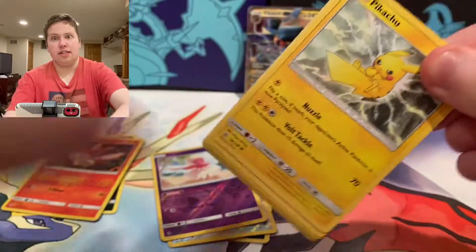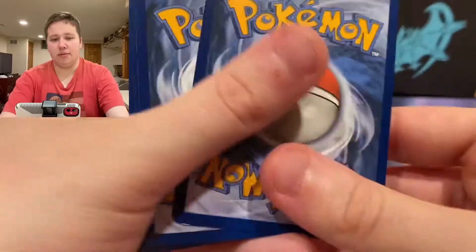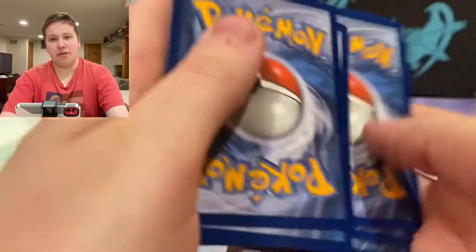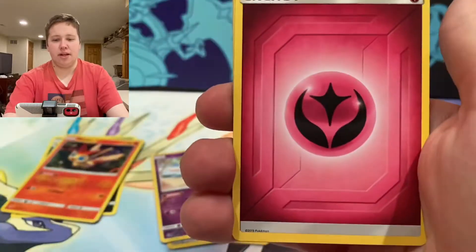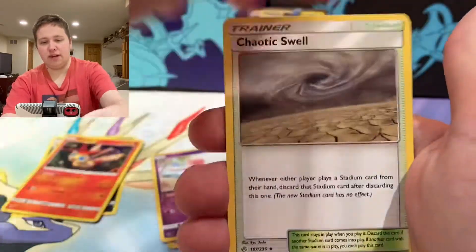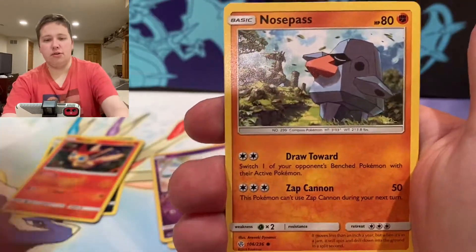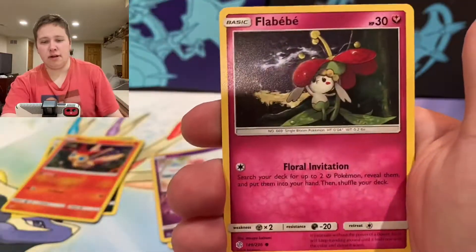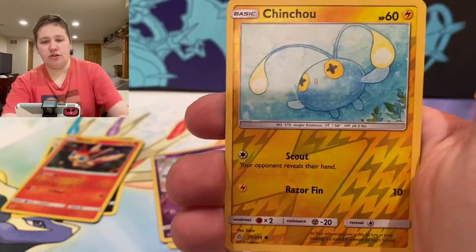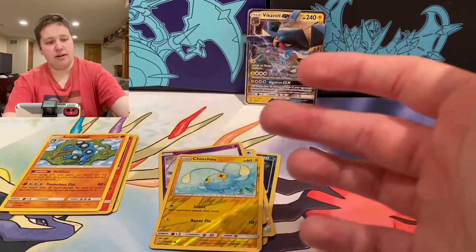I might go to another Meijer in this area and pick up more Cosmic Eclipse boxes, because these are super cheap. So we have a Kiawe's Swell, Type: Null, Pikachu, Teddiursa, Nosepass, Litleo, Flabébé, a Chinchou Reverse, and a Seismitoad — regular rare.